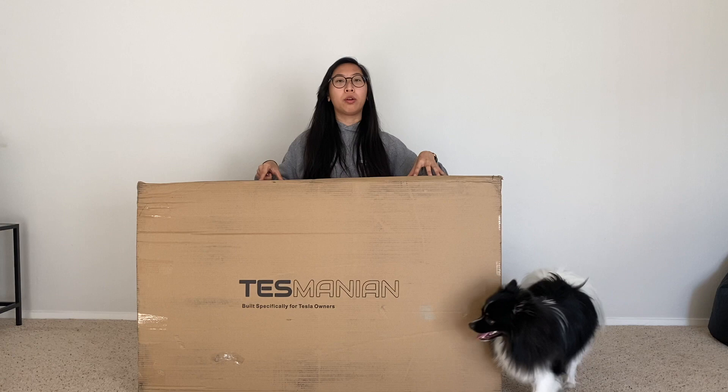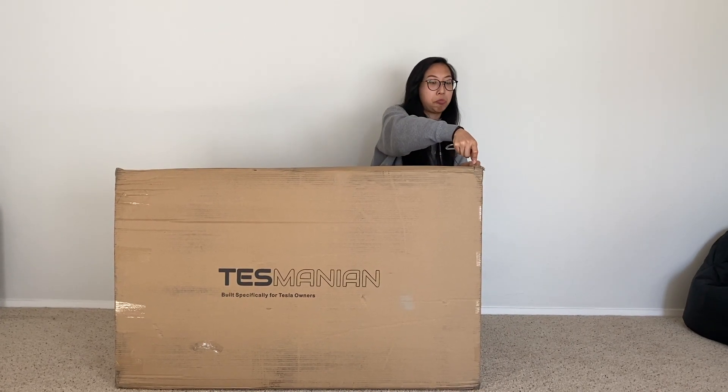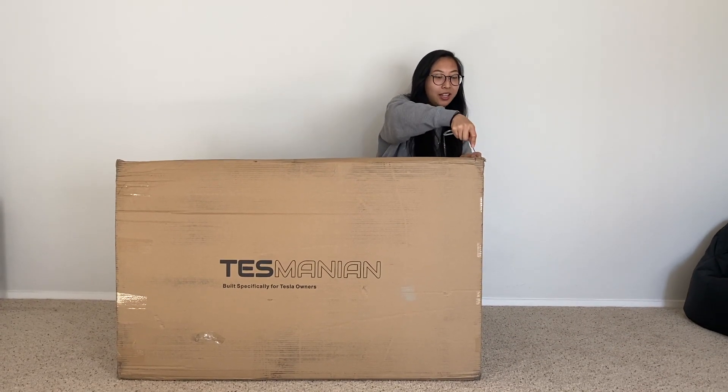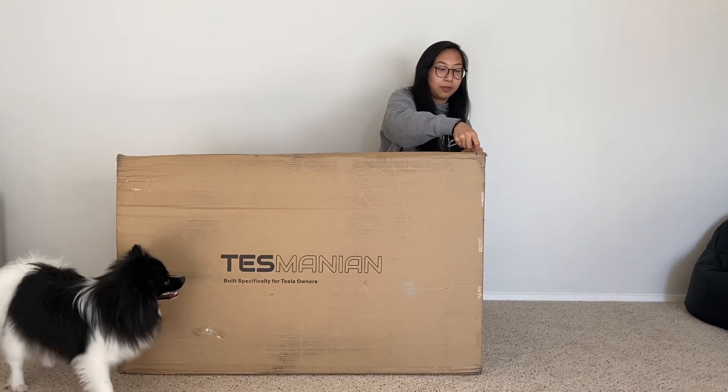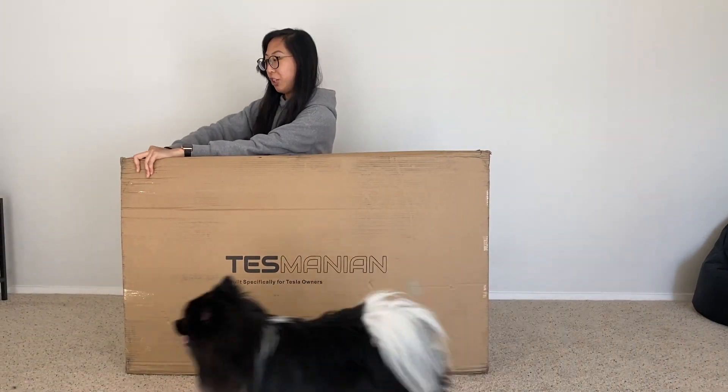Today we're going to be unboxing some all-weather mats by Tesmanian. I haven't seen them before, I've only seen videos of them, so I'm excited to see them in person. So let's just — this box came pretty damaged.